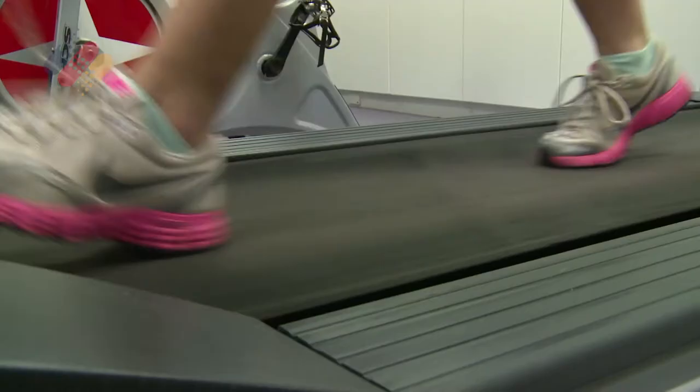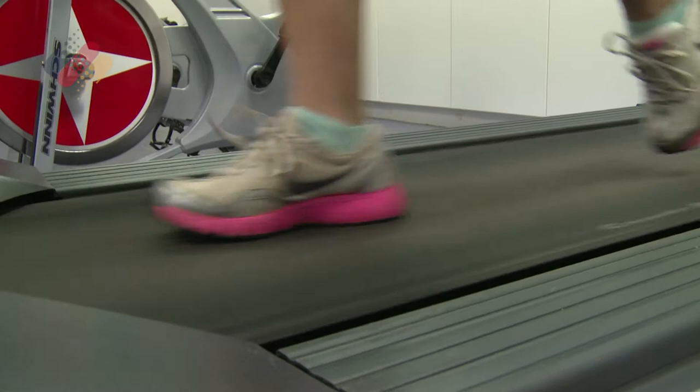Whether you're running or walking, doing the long or short course, when you finish this year's City to Bay you need to make sure you give your body the best possible recovery.